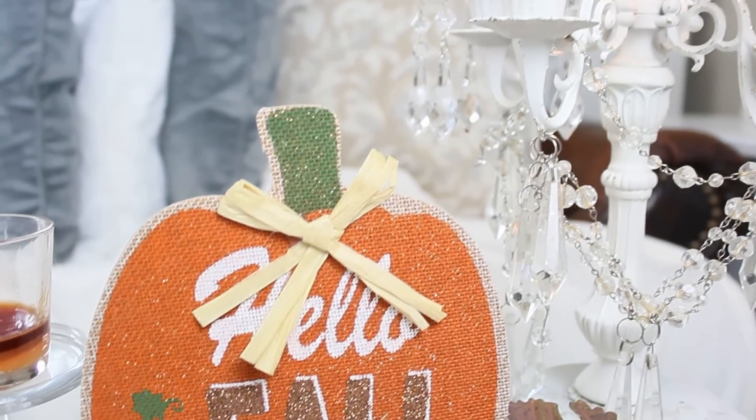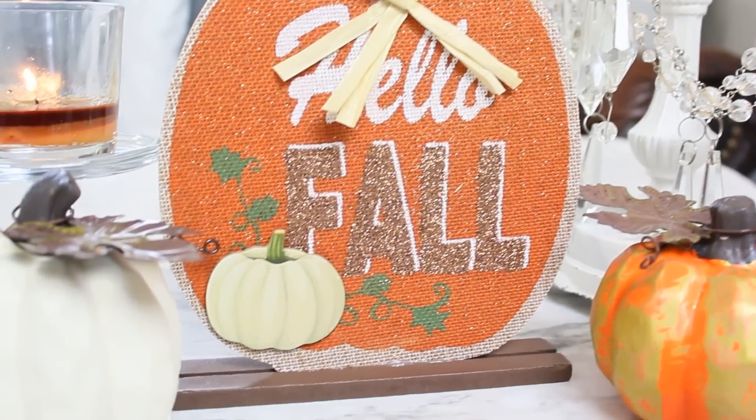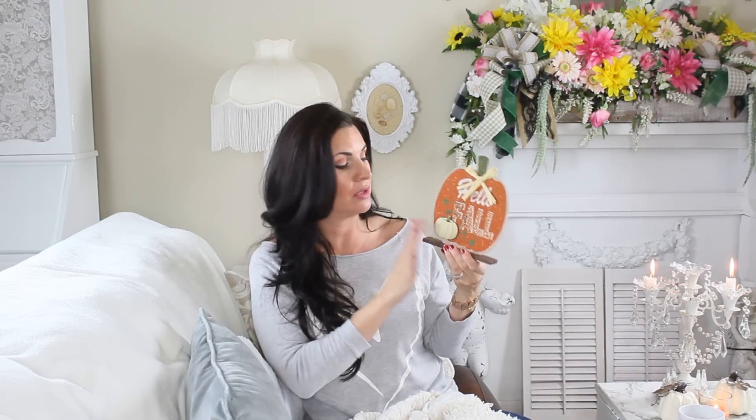I also grabbed this hello fall sign — they had these last year and I didn't grab them. They also have one that is a white pumpkin that says welcome friends, and I think I will go ahead and pick that one up. I love the little cut-out pumpkin, and I may even paint this and redo it. I love how it has a little stand on it. It was a little messy with hot glue originally, so you might want to be careful when looking for these and try to find ones that don't have a lot of hot glue on the bottom. But these are super cute for DIYs.